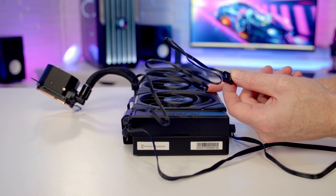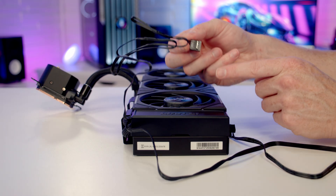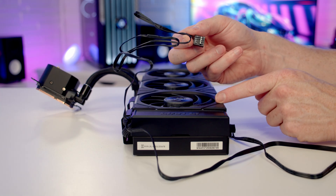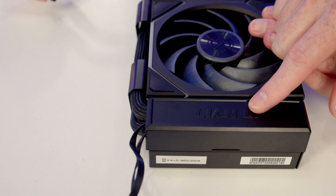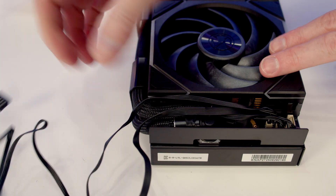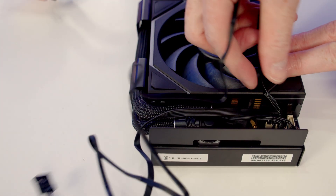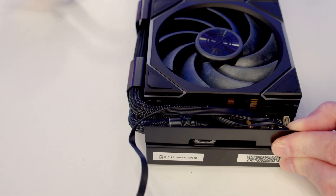Since you'll need L-Connect to control the lighting effects on the fans anyway, it makes sense to plug in the USB cable if you have the version with uni fans. If you don't want to use it, you can remove it by first taking off the plastic cable cover, tracing the USB cable, and simply pulling it out.